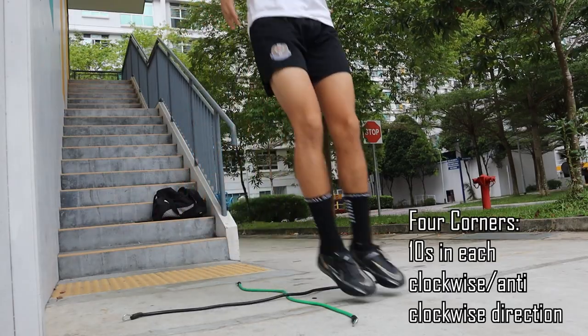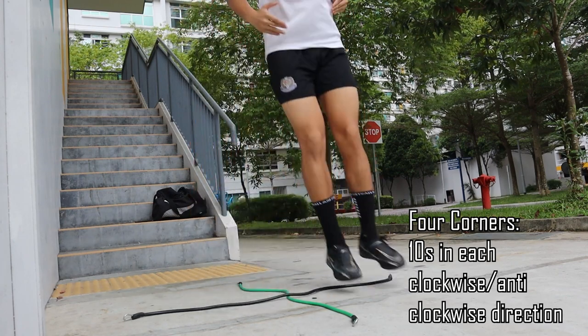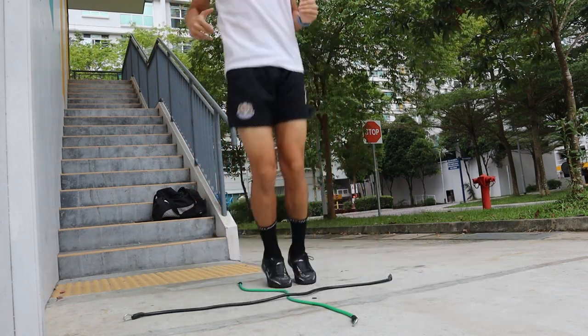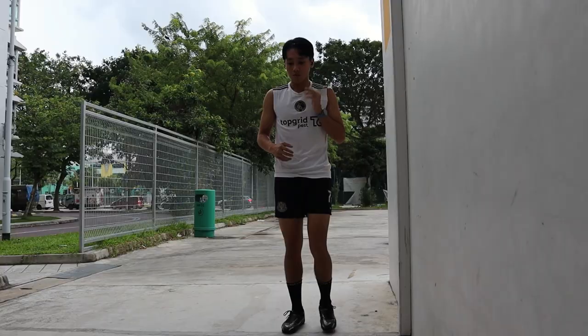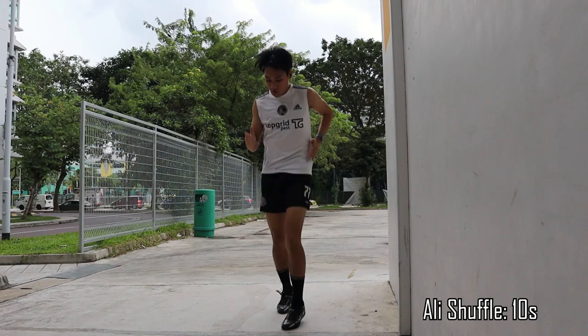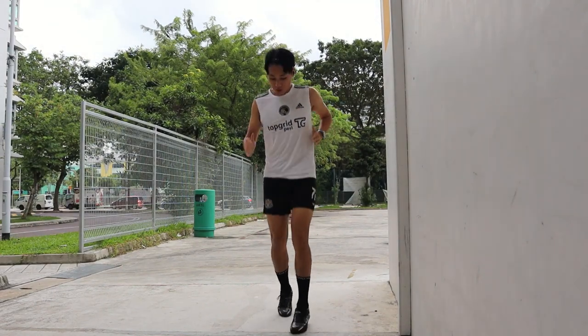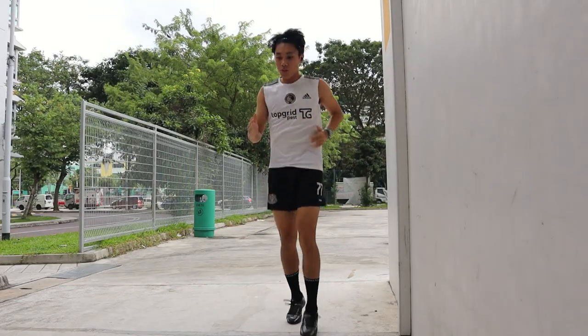The first exercise is 4 Corners — basically you're hopping in the clockwise and anti-clockwise direction into the 4 corners, keeping your knees slightly bent and your feet together. The second exercise would be Ali Shuffle. Start with knees bent and feet shoulder-width apart. One foot in front, drive your legs back and front like you're doing a jumping motion while swinging your arms at the same time.